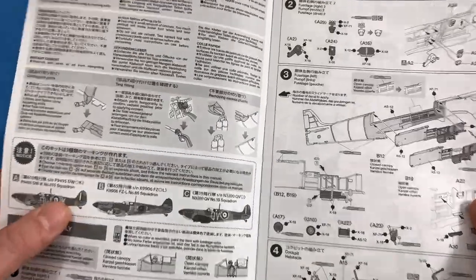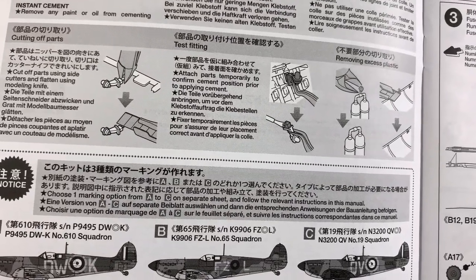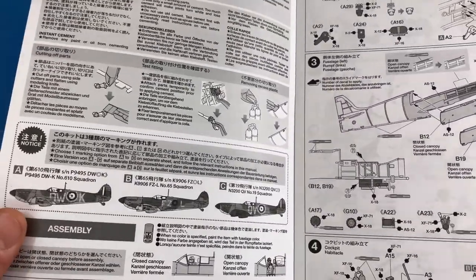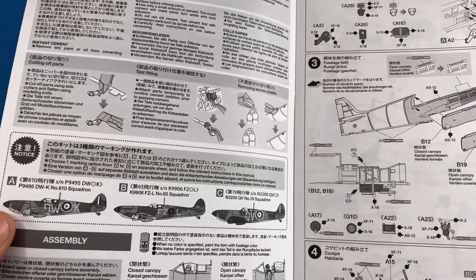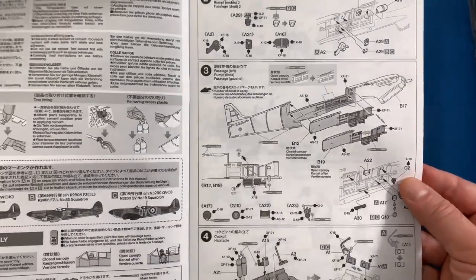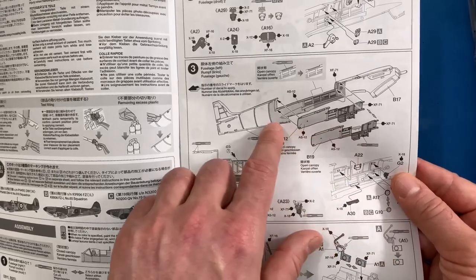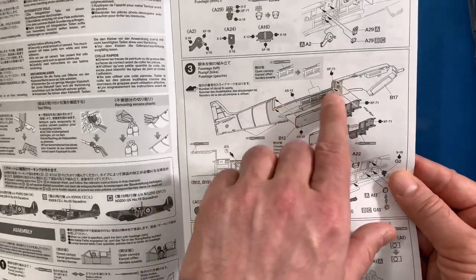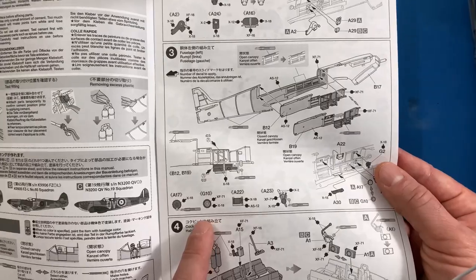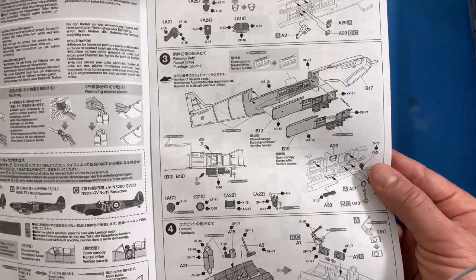It looks like you've got three different options for the markings. I'll have to decide which one I want to do — I think I want to go for the more traditional where it's the sky color on the whole bottom, but I'll be deciding that later. The directions look pretty good, and just amazing detail — everything is clearly called out for what the color should be, which is very cool.